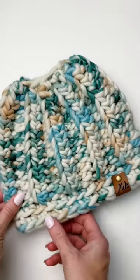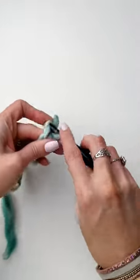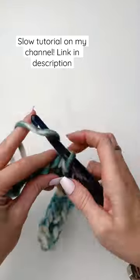Crochet a messy bun beanie with me. We'll begin with a chain of 13 and then work a half double crochet in the back bump of the second chain from the hook and in each chain across for a total of 12 stitches.